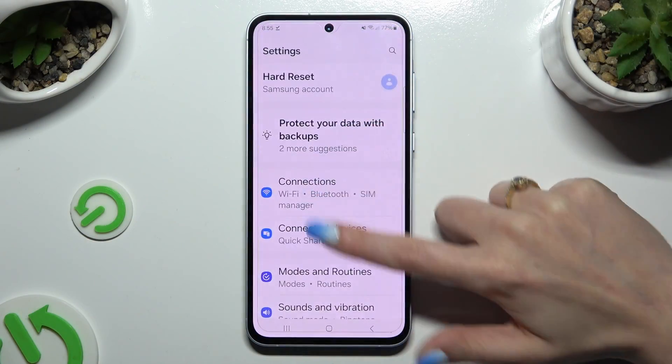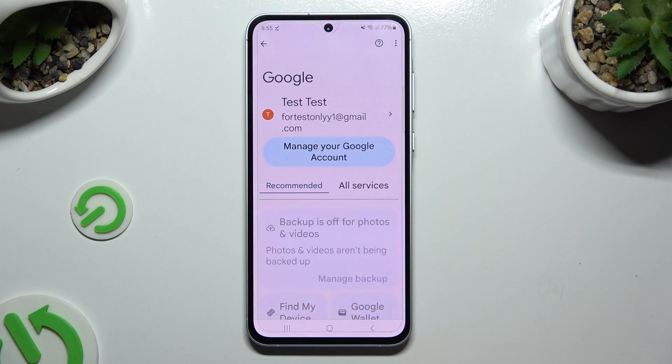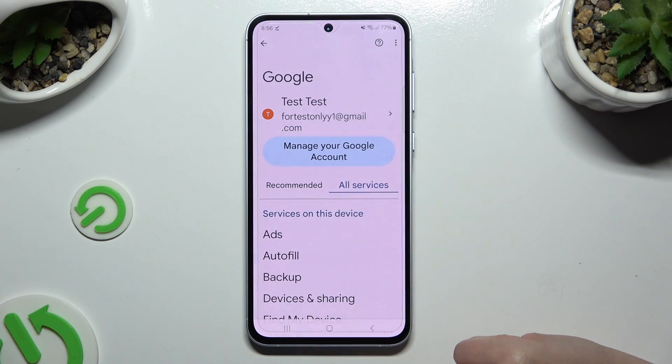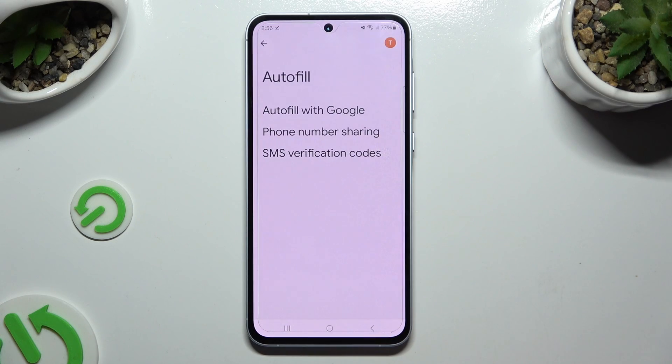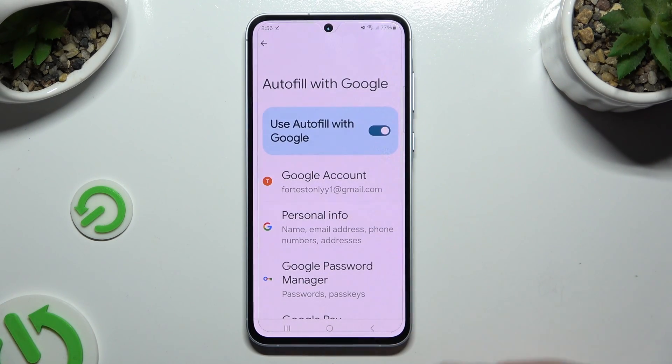Begin by opening Settings and scrolling all the way down to access Google. Then tap on All Services, hit Autofill, then Autofill with Google, and Google Password Manager.